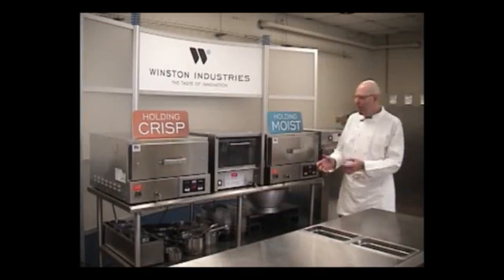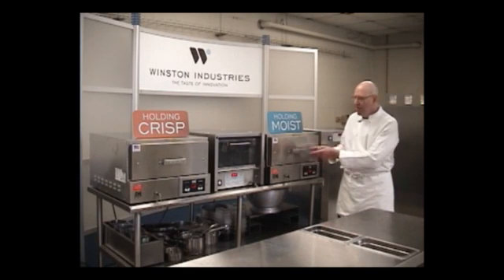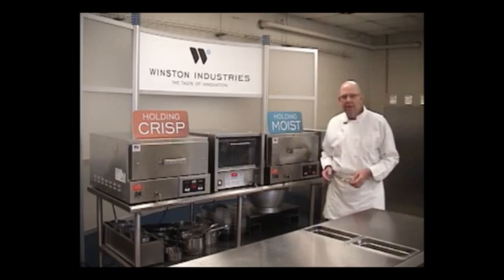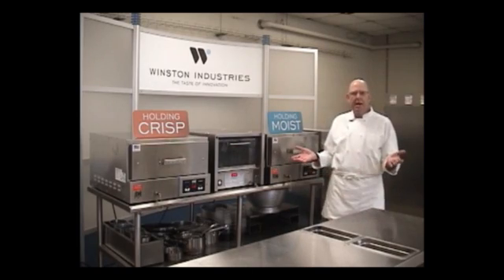Here's the magic. We have two identical drawers here. This drawer is holding moist. That drawer is holding crisp. How is that possible?